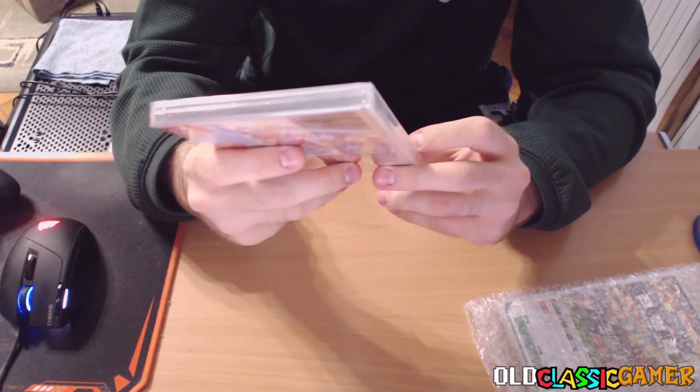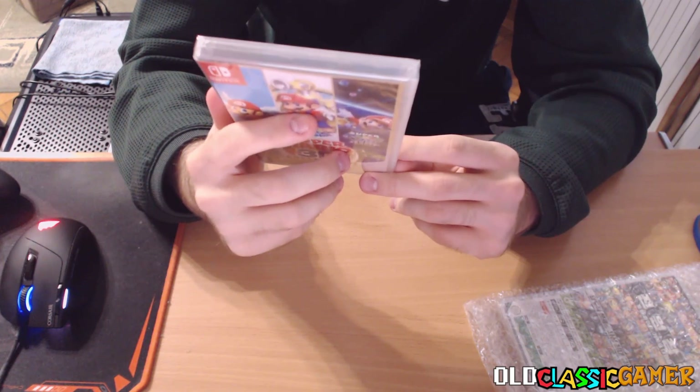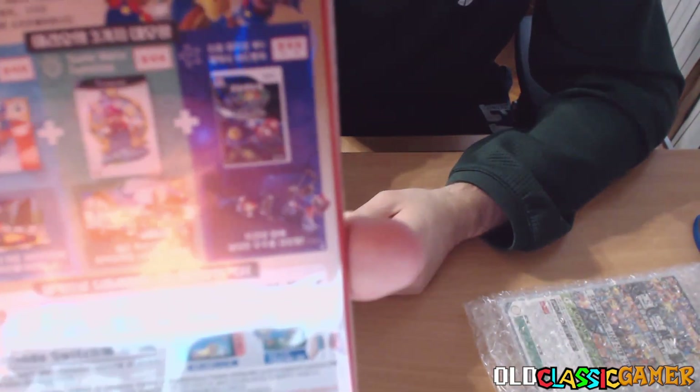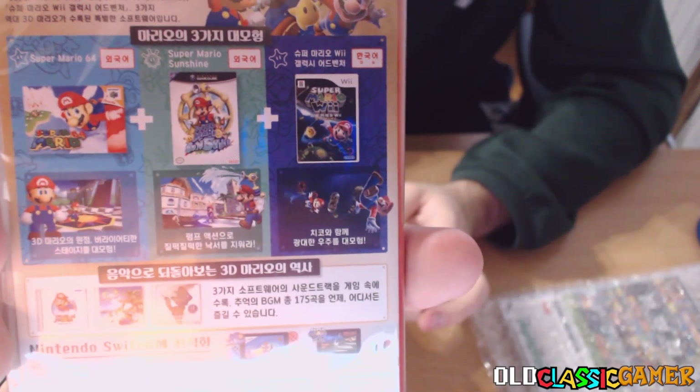That's pretty rare in my opinion. You can't find it easily. But this is very weird — on the back, they show the Korean cover for Mario Galaxy, but they literally show the American cover for Super Mario Sunshine and Super Mario 64.